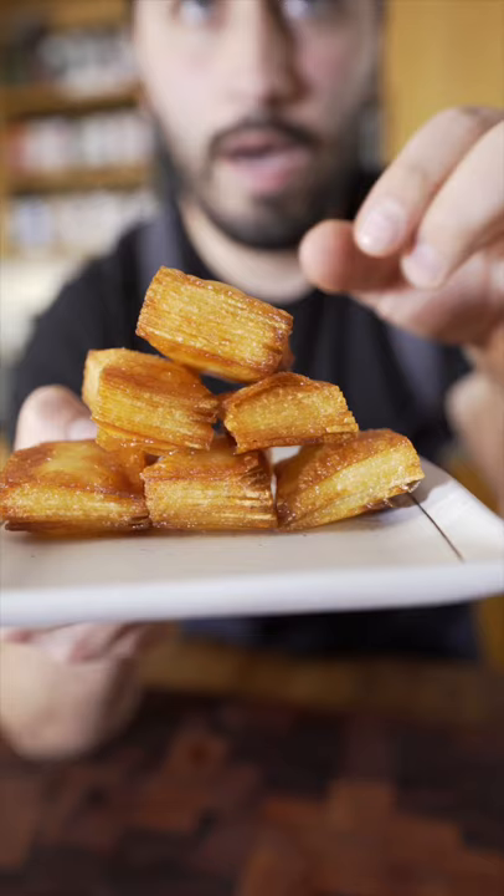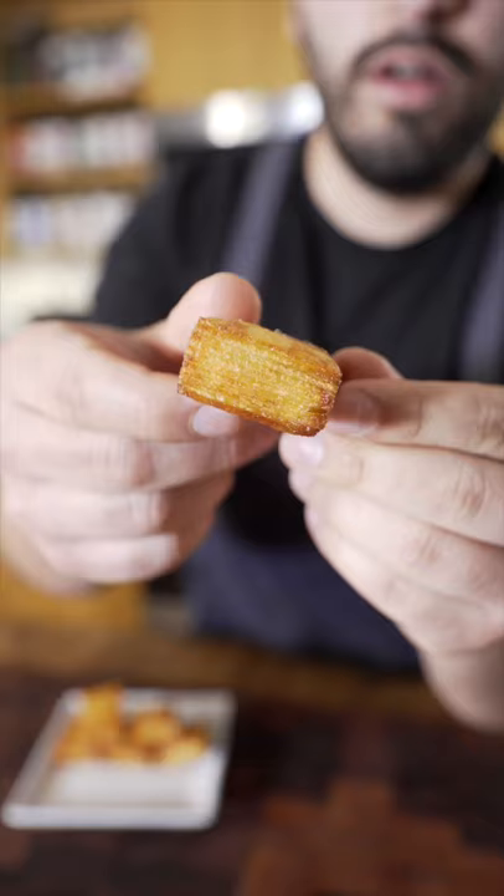So that potato stack was my first viral TikTok video, like over a year ago. I'm gonna make it now, but better. Also, these will take you like five minutes, not 14 hours.